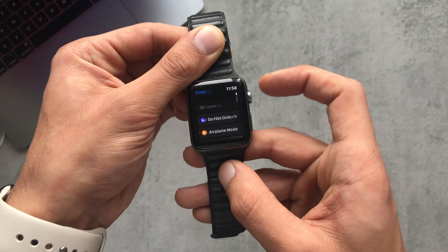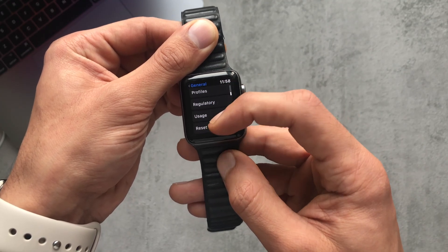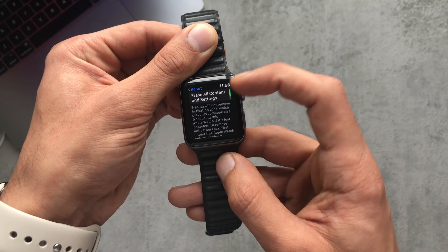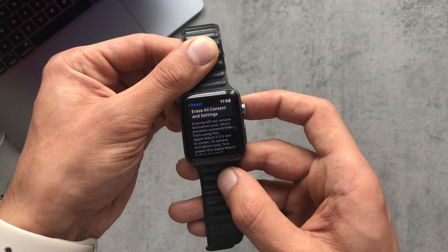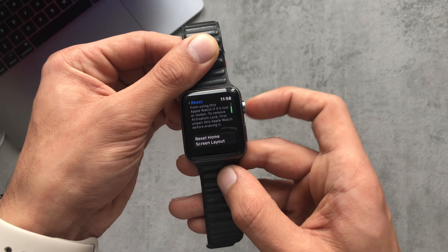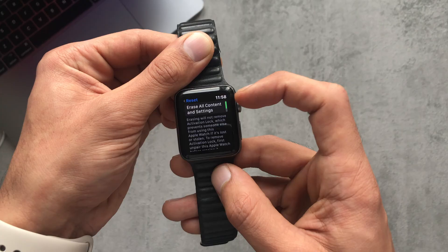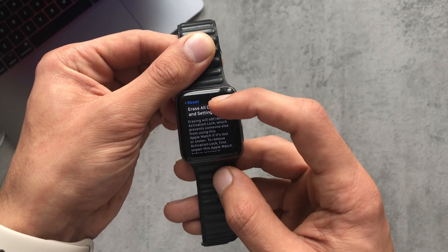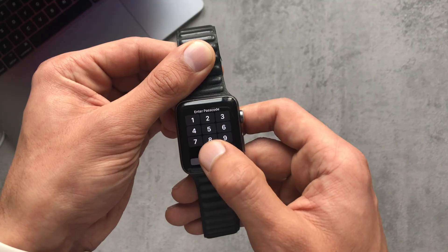You want to go to General, scroll all the way down to Reset, and here you'll have an option of Erase All Content and Settings. It gives you a little bit of info on what it actually does. You can also reset your home screen there if you want your apps to be reset to factory. If you want to do a full factory reset, just click on Erase All Content and Settings.